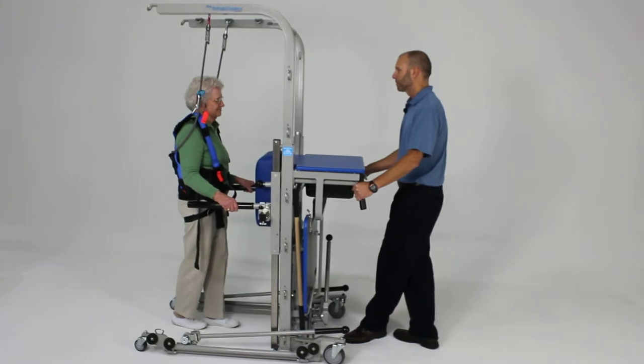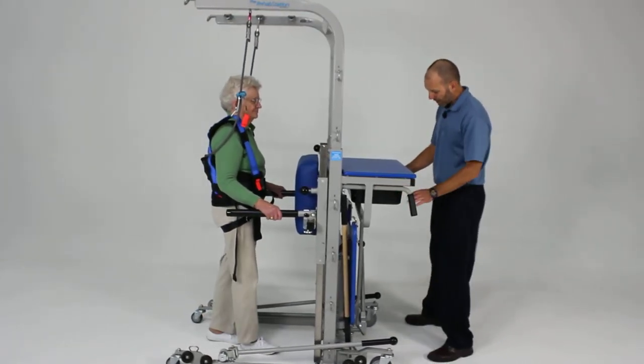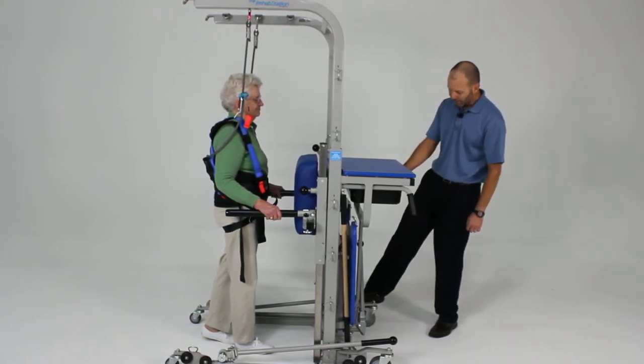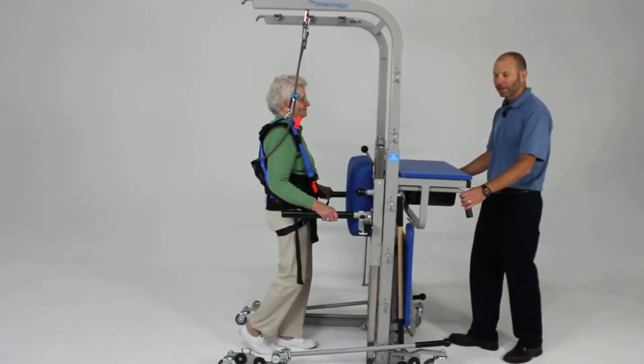Step forward. One of the things you can also do is there's a directional caster on the front here, which can also help with that. You can lock the directional caster, and that helps with keeping it moving in a straight line.